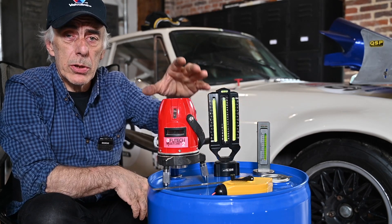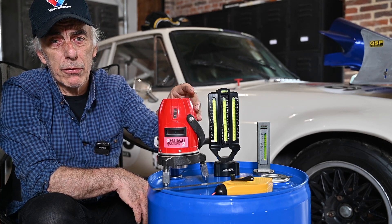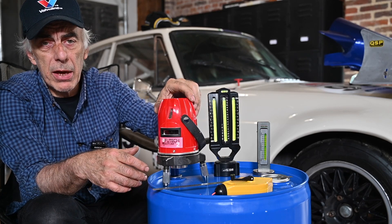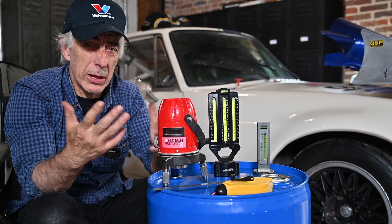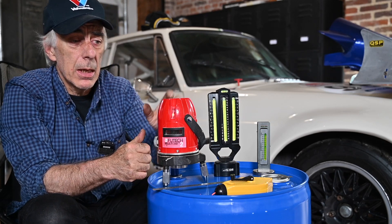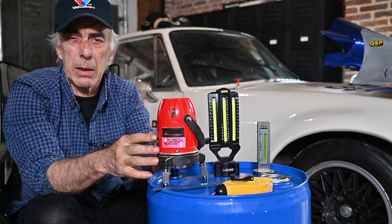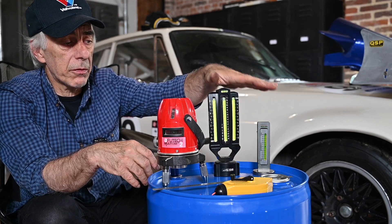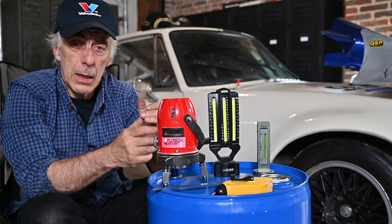You probably heard me say caster — that's because this tool can also set the caster, which we'll cover in one of our next videos. If you have none of that, you could use a builder's laser. This one has a vertical beam, so you shine it along the side of the rim and then measure the distance between the beam and the top of the rim, just like you did with the string. In this video I will be using the builder's laser.